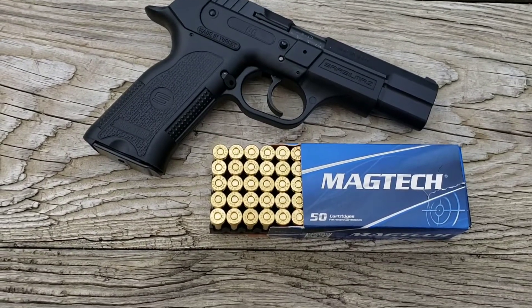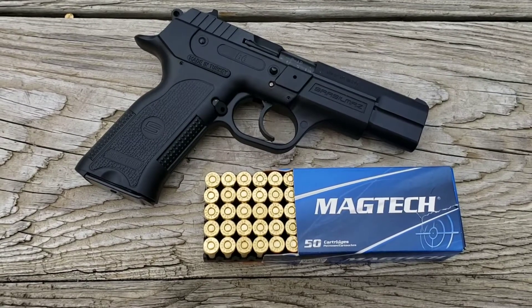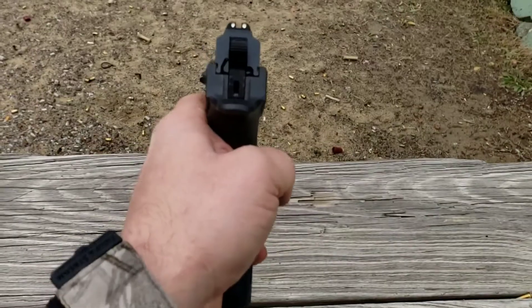This is a SarsalMaz B6 9mm. 17 plus 1 capacity. It is a hammer fired. There's your sight picture.